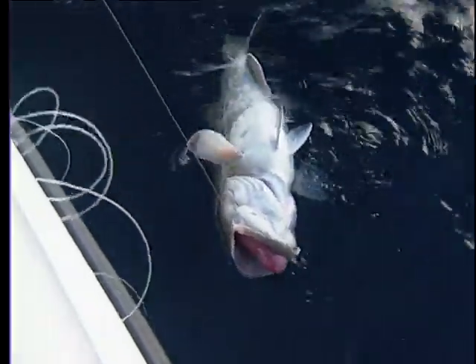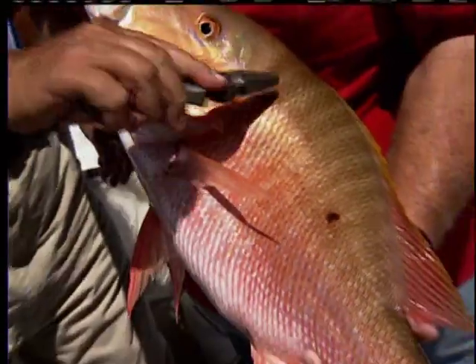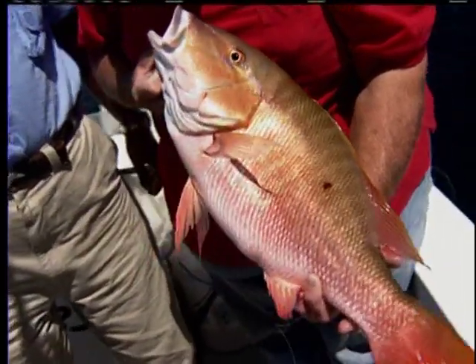The pressure from these expanding gases often pushes the stomach out of the fish's mouth and the intestines out of the anus. Do not touch either of these vital organs.